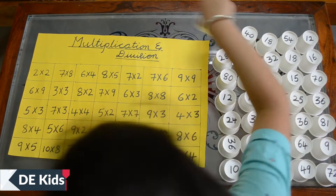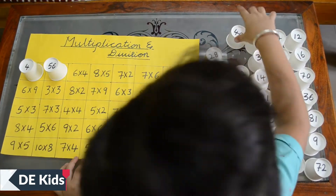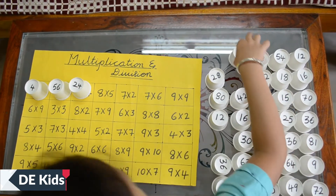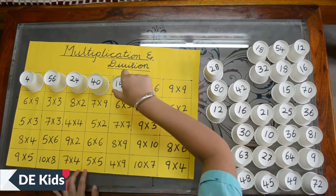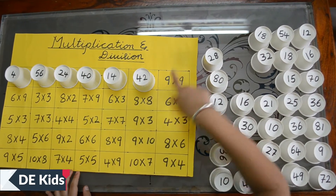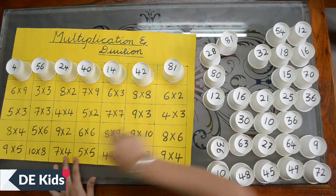Check the multiples and check the answers on the paper cups and keep placing them. On the first day I took more time, on the second day I took three minutes, and on the third day I took two minutes. Really, friends, you will become a master in multiplication if you do it daily.